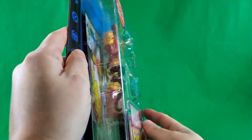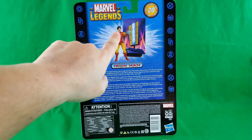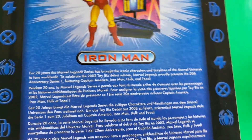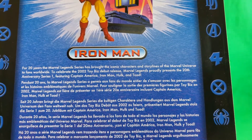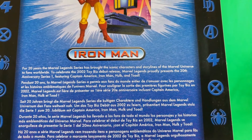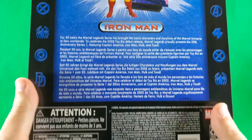On the top here, nothing! Bottom nothing, side nothing, side nothing, because it's a blister on a card. Same on the sides here — same stuff as the front. Marvel Legends! Iron Man! And there's a nice product shot of the figure, the stand, and the background. 20th anniversary. For 20 years, the Marvel Legends series has brought the iconic characters and storylines of the Marvel Universe to fans worldwide. To celebrate the 2002 Toy Biz debut release, Marvel Legends proudly presents the 20th Anniversary Series 1 featuring Captain America, Iron Man, Hulk, and Toad! Awesome — they just hadn't showed him yet. Come on, we want to see what Toad looks like, guys. And there it is in some other languages that I don't read.